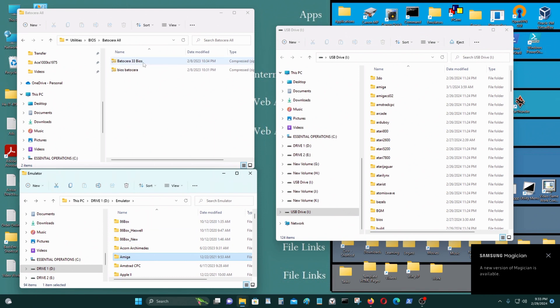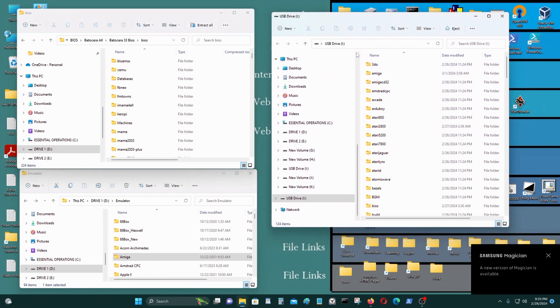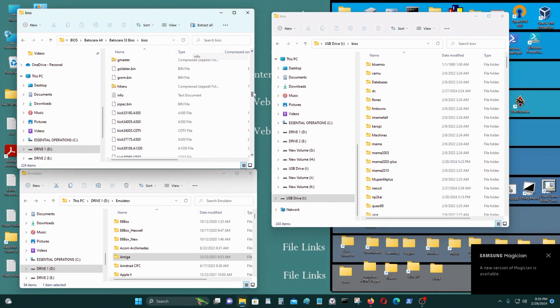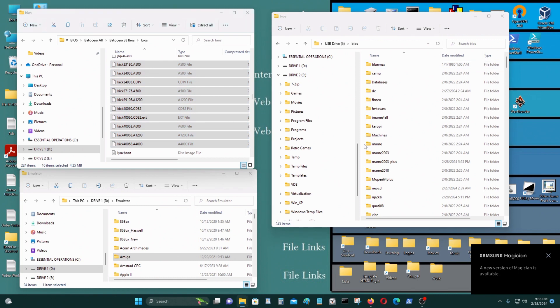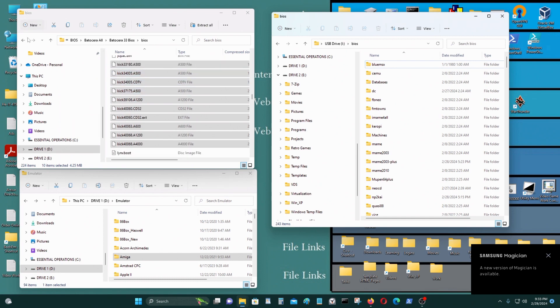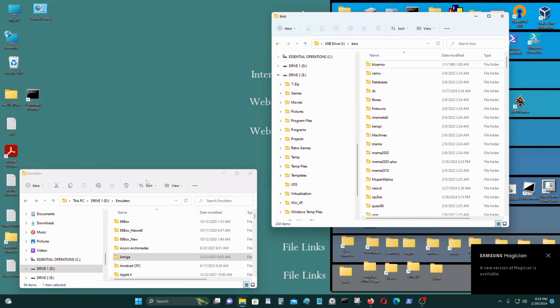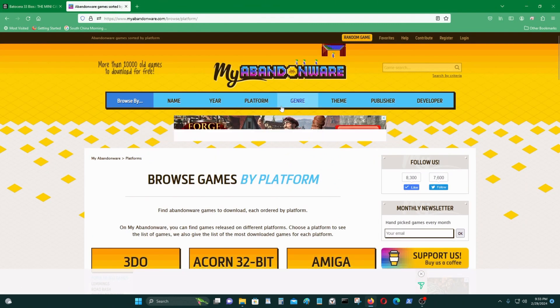Go to BIOS, go to the BIOS file on the USB as well. The ones that you want are called Kickstart files, so just dump everything right into the BIOS folder. I already have them in there — those are the only firmware files or BIOS files that you need.